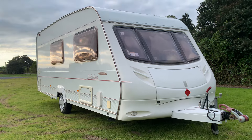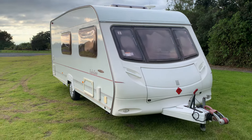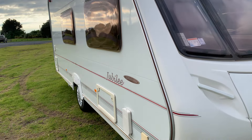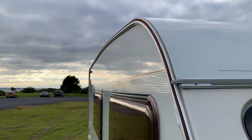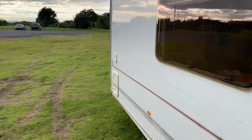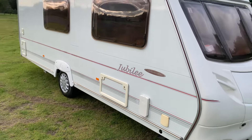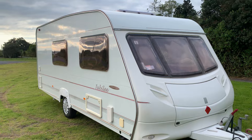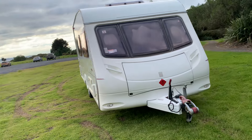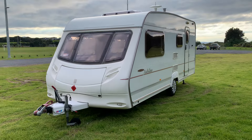Let's have a look around the outside first. Sorry we're losing a little bit of the light, it's quite late in the day. Extremely nice, very nice condition. Sidewalls just look at them — fantastic. Cassette toilet there at the rear, tires are good, spare wheel in the front. Hot water runs on gas and electric as well. Alco stabilizer there at the front.